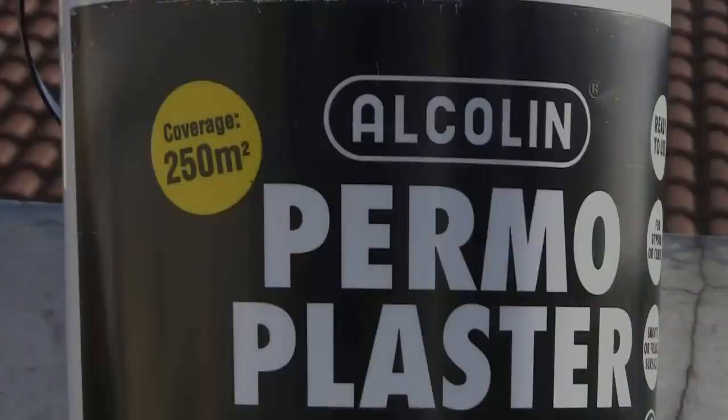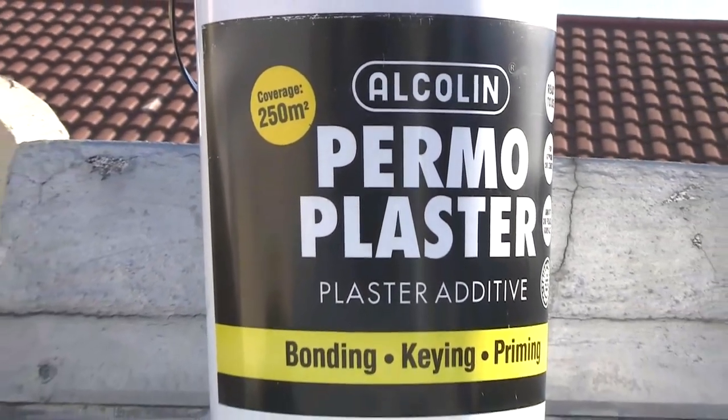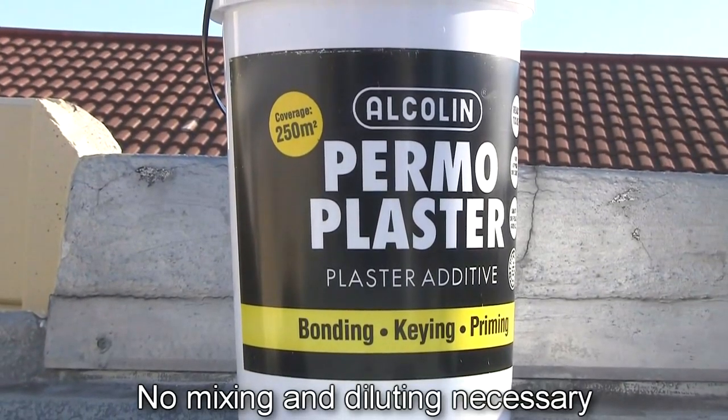Alkalyn also offer a pre-diluted alternative to Pomabond called Pomoplaster. It's equally versatile and provides identical benefits, but saves you time mixing and diluting.